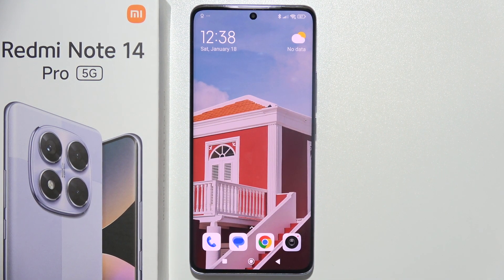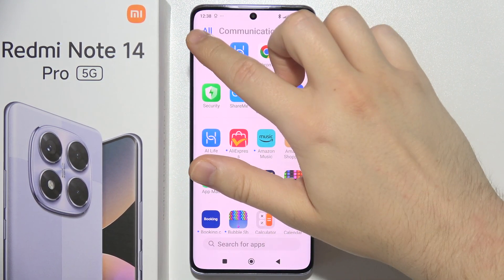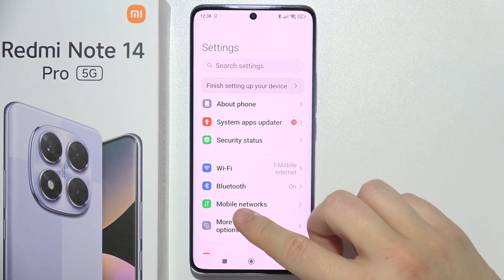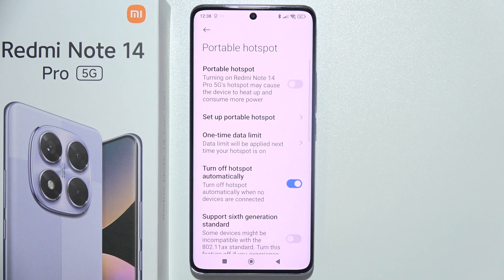To set up a portable hotspot on the Redmi Note 14 Pro, start by opening Settings. Go into More Connectivity Options, then select Portable Hotspot. Before you actually turn it on, you can set it up.